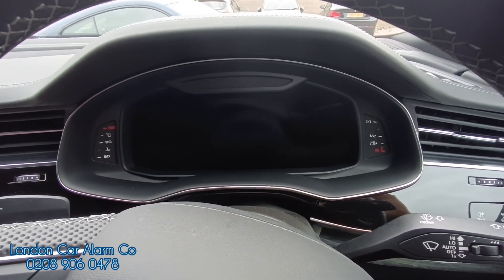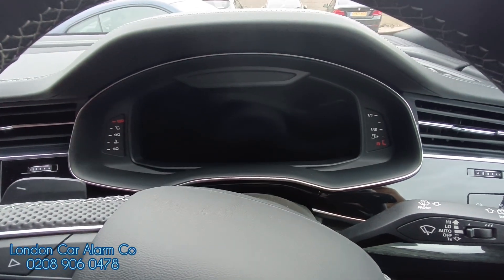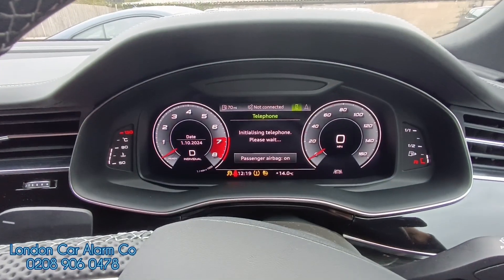So how the system works — as soon as you open the door the system will arm. I think it's already armed. So if someone wants to grab this key and do a relay attack on the vehicle, as soon as they start the vehicle they can start it and think they're away. But as soon as they try and place it into gear, the vehicle is shut down.